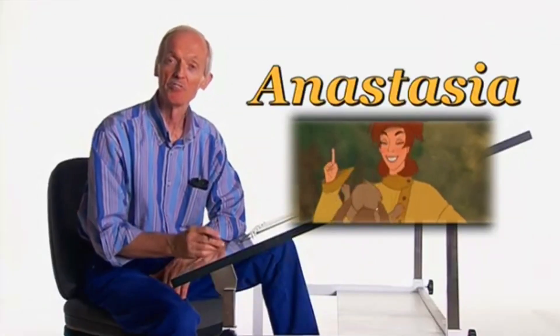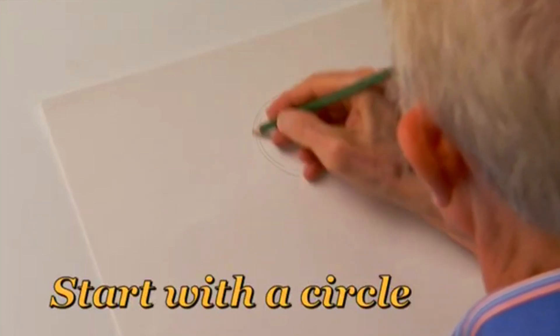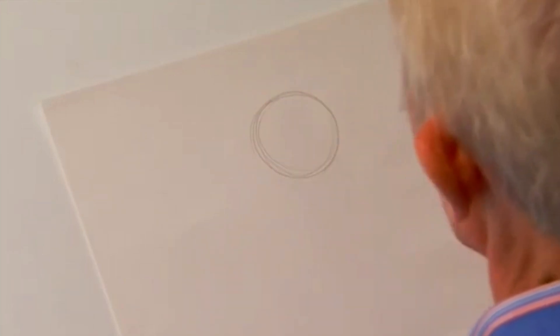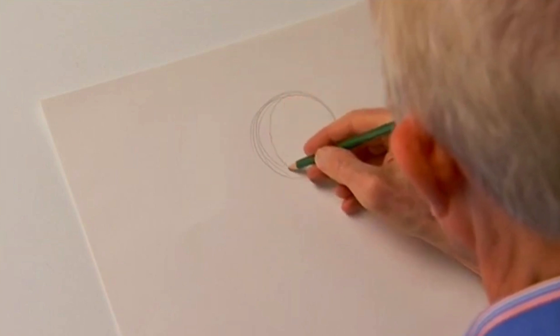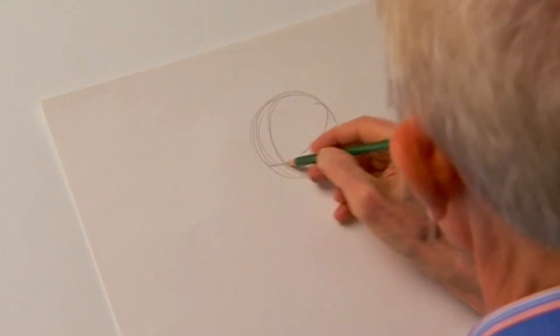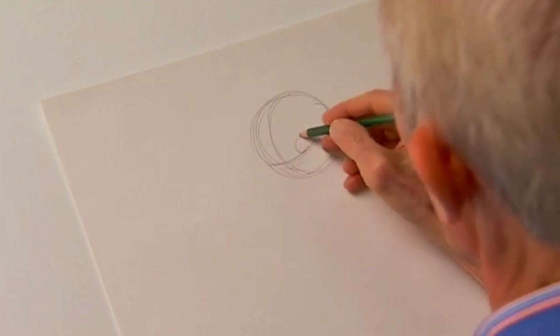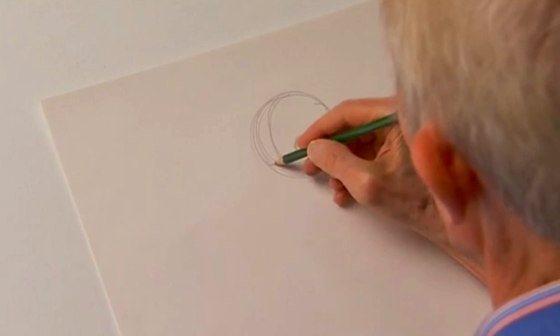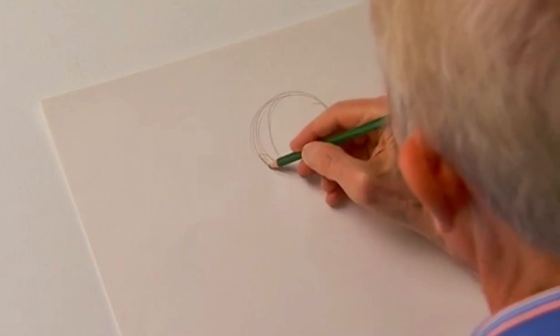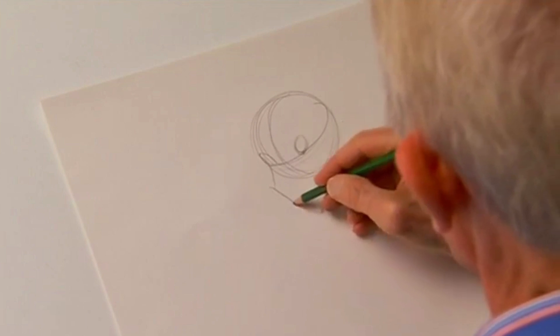I'd like to show you how to draw Anastasia. Come a little closer. I usually start the head construction with just a simple circle and then I divide the circle into two halves, then horizontally. This gives me what I call the eye line. I can put another kind of an oval-like shape or an almond shape for the eyes. Then I like to describe the cheek, the chin, and the jaw.